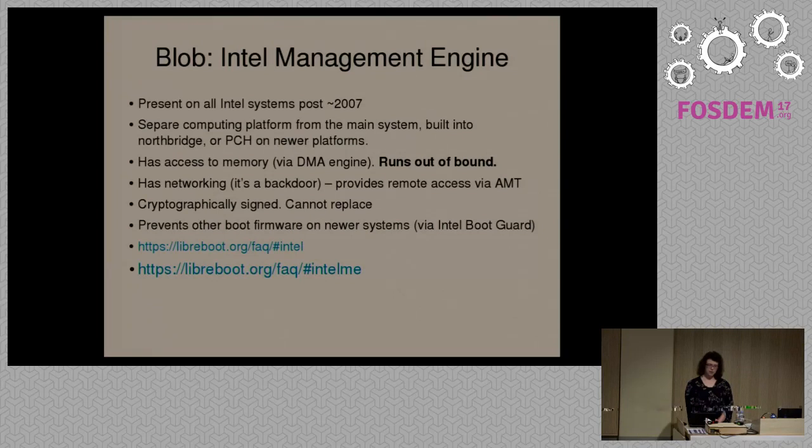If it has DMA, that also means it could leak encryption keys that are stored in memory. The management engine is cryptographically signed as well. When you boot the system, the system checks for the signature. If you make modifications to the management engine or remove it, your system won't boot. There are various extensions on top of the Intel Management Engine besides just AMT. One of them is called Intel Boot Guard, which on modern Intel systems prevents other boot firmware from being used. If you wanted to install CoreBoot or Libreboot onto a system that has Intel Boot Guard, you wouldn't be able to do it.